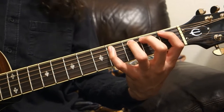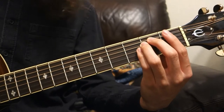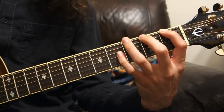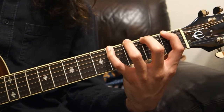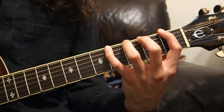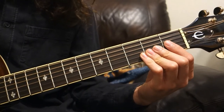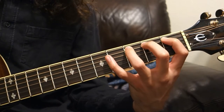To play the chromatic scale, we'll start with the open E note, then place your first finger on the first fret, your second finger on the second fret, third finger on the third fret, and fourth finger on the fourth fret. Then move on to the next string, which is the A string — same process: open, first, second, third, fourth.